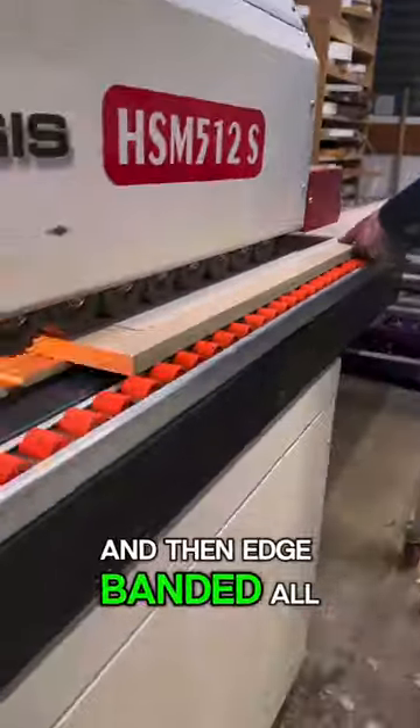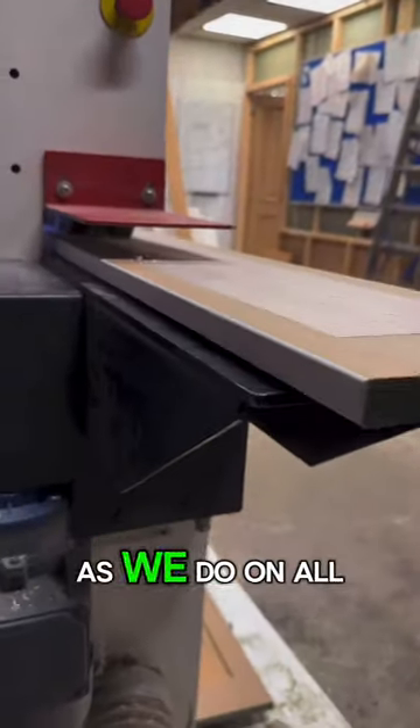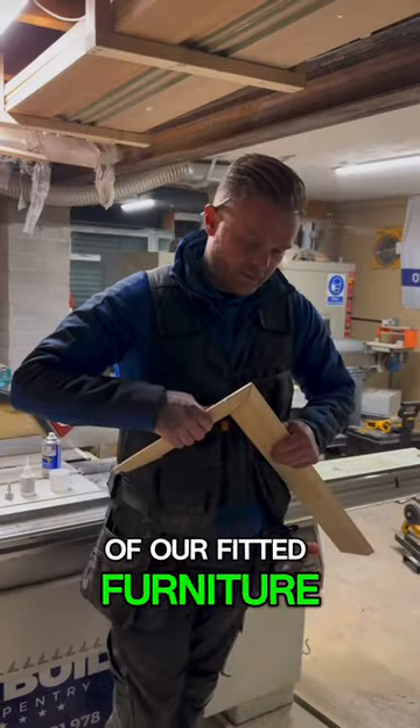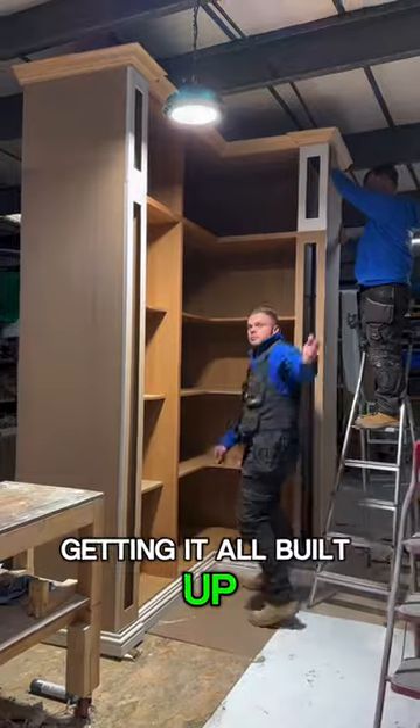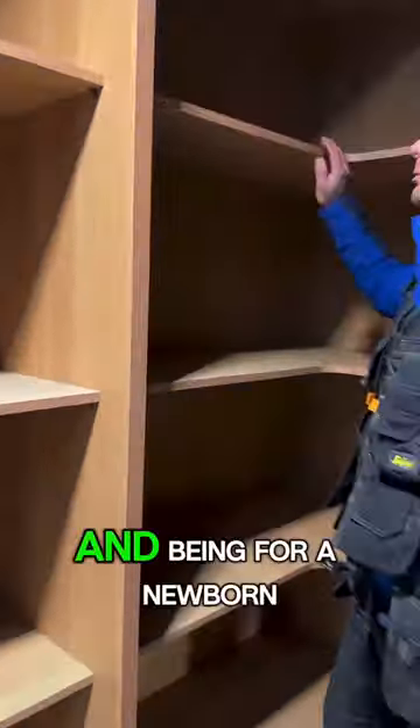We then edge banded all the externals prior to spray painting, as we do on all of our fitted furniture. We then got onto making the cornices and getting it all built up — it's a tall wardrobe.